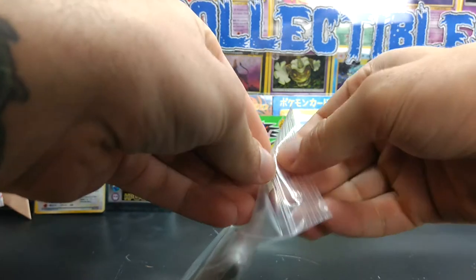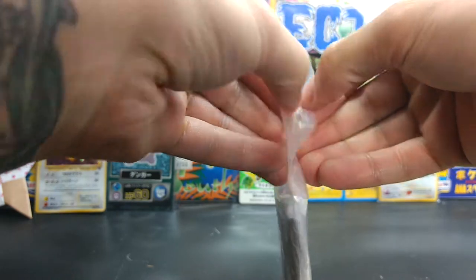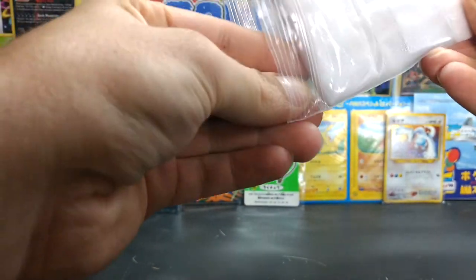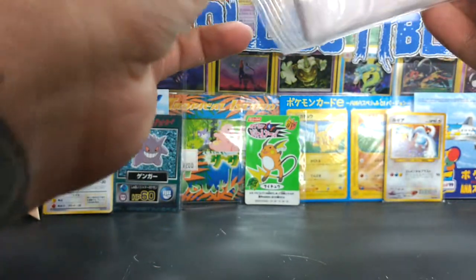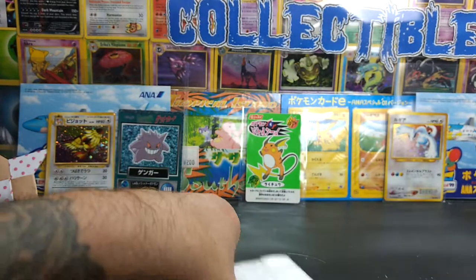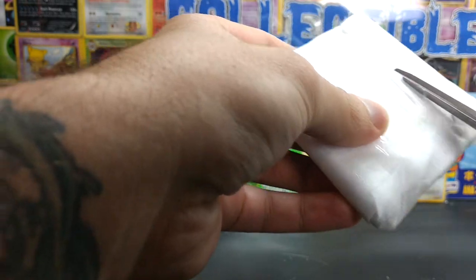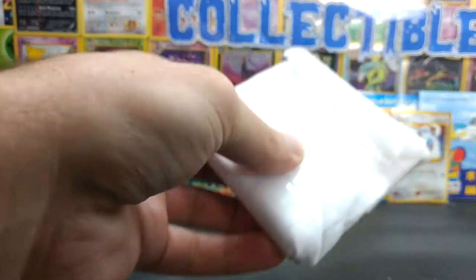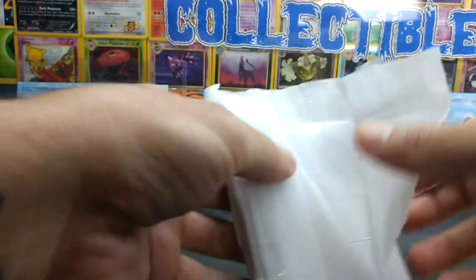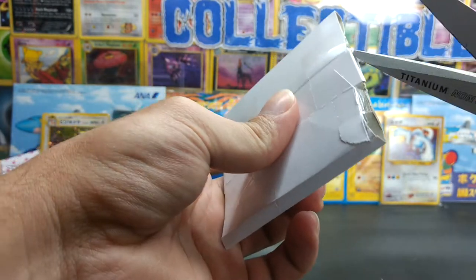Alright. Interesting packaging, but looks like it'll be pretty good either way. Guess a little bit of tape. These aren't supposed to be in mint condition, so as long as there's nothing too crazy with it, it'll be good enough for me.